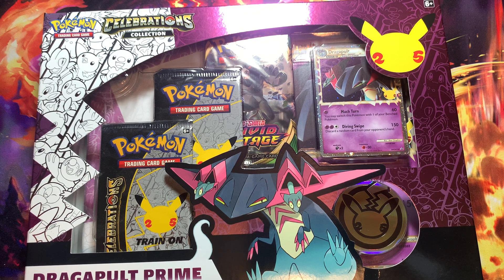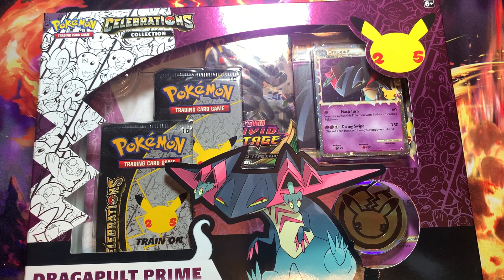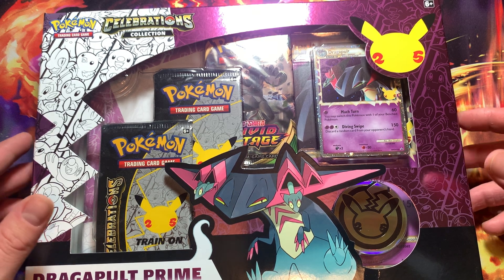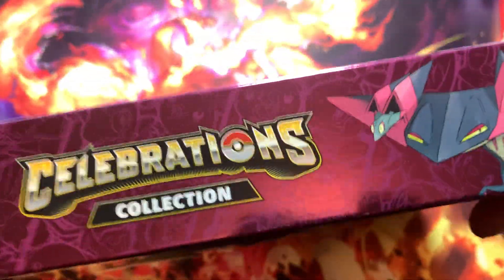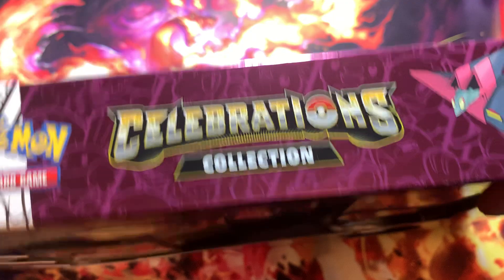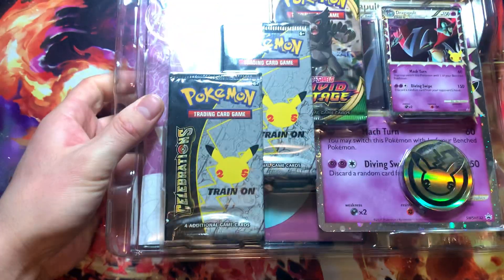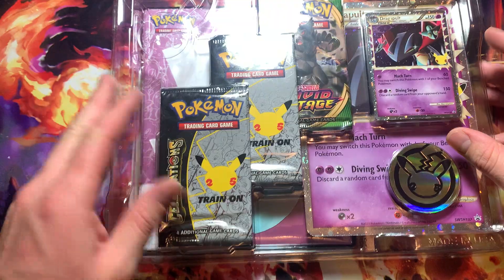What's going on everybody, we're back here with another video. Today we got this dragon pole that we're gonna be opening up, and hopefully we can pull some pretty good cards out of this one. I'm getting my sleeves ready — we're gonna sleeve some up and see if we can pull any good cards out of this set.